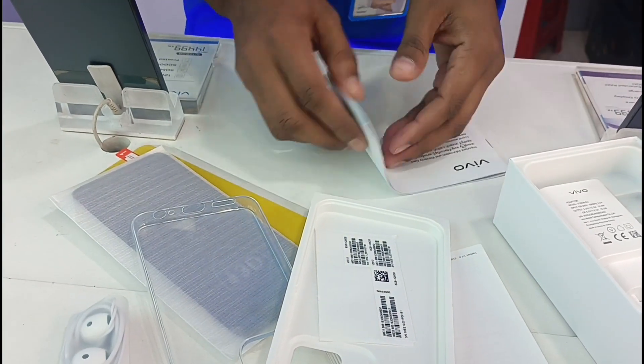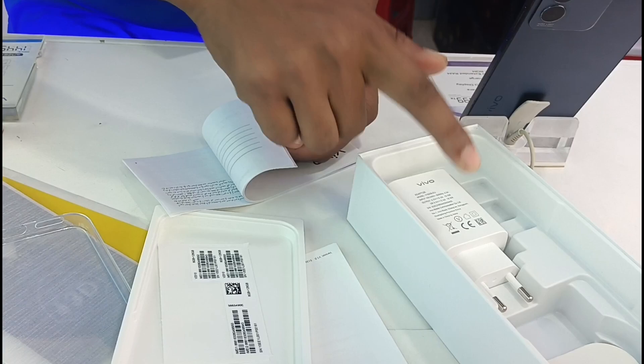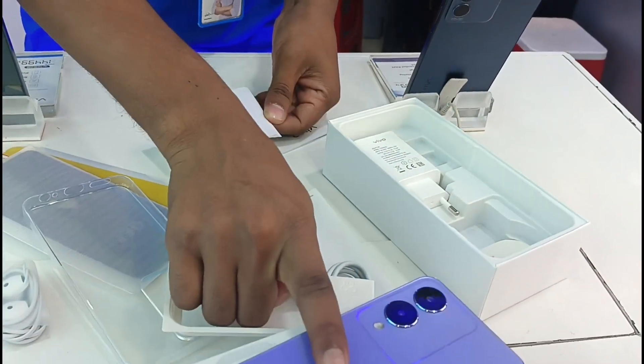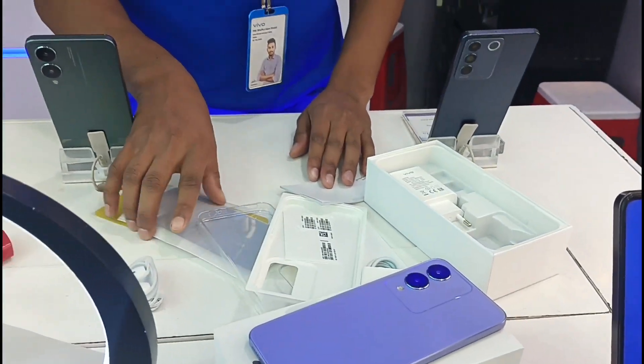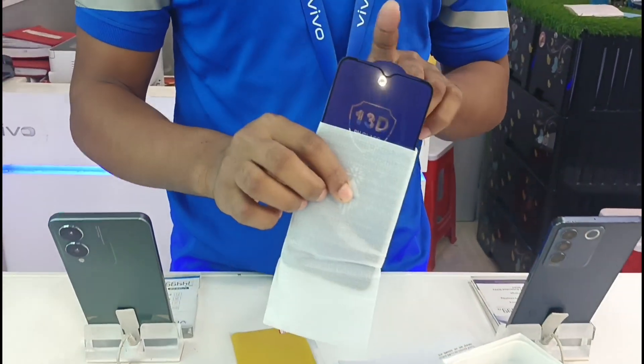In the box, we have a charge adapter, cables, and earphones. We also have a case and a screen protector.